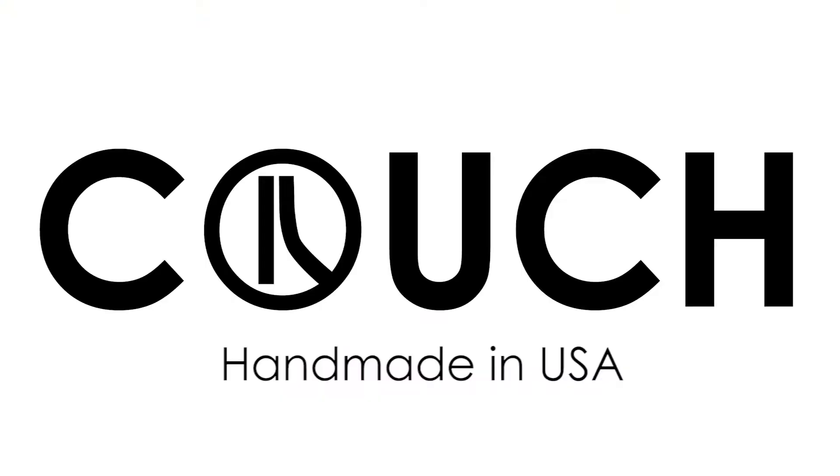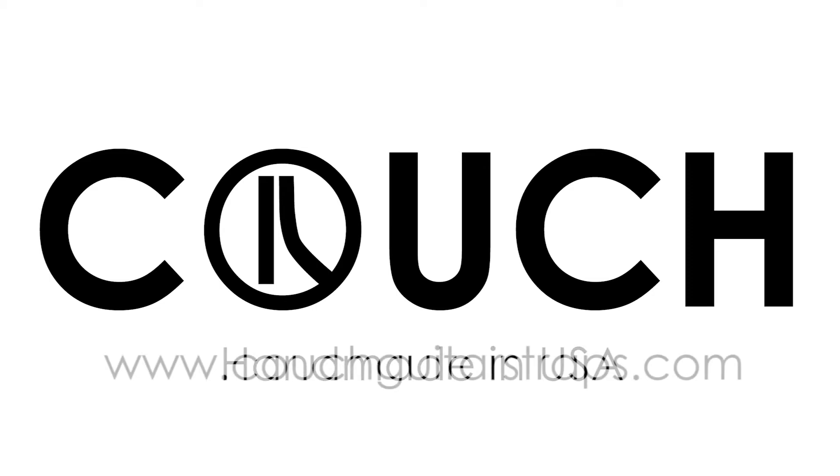Couch. Handmade in America, using the finest materials and best equipment to make the best straps anywhere in the world. From factory floor to your door. Rock. Couch.